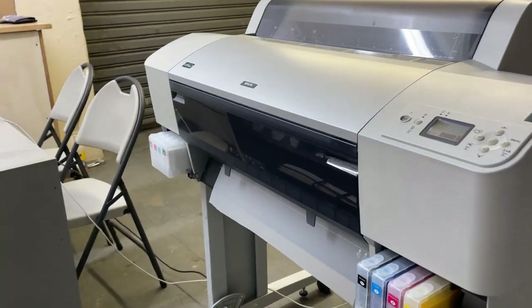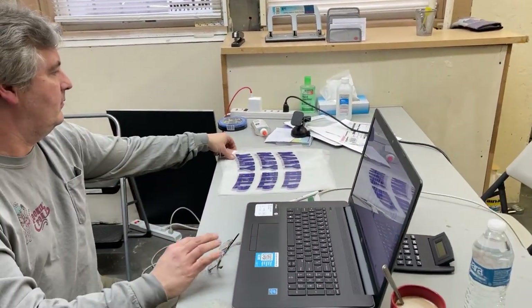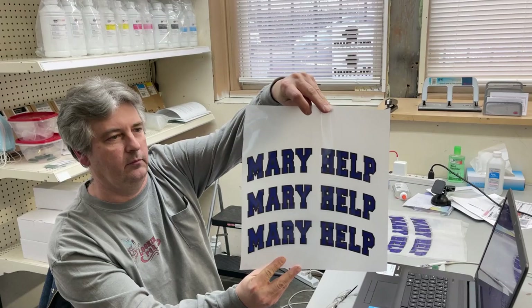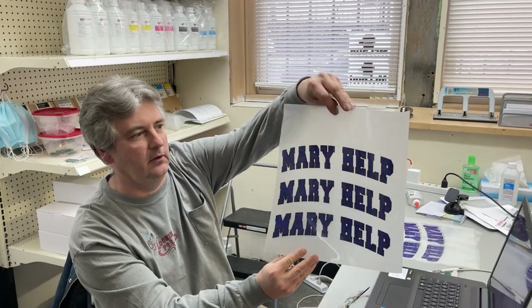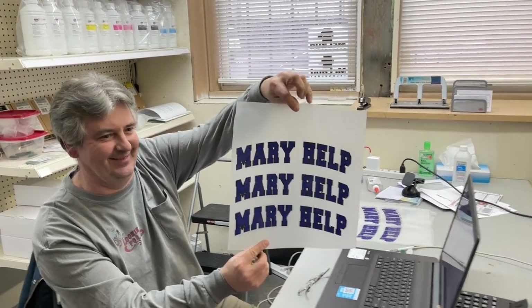So this is the things that we print. Where's the one that we printed, Tom? So that's the one, see? That's what Tom is doing. It has a nice rubbery feel to it. It feels great. It feels better than screen printing. It's nice and light. And it's much easier to do once you get it figured out. Yeah, that's true.